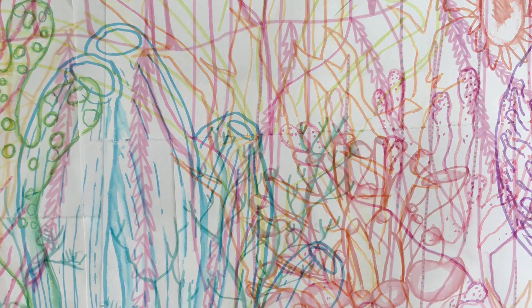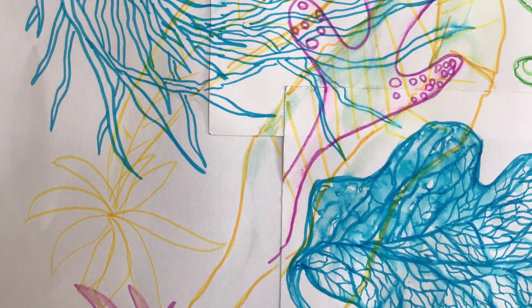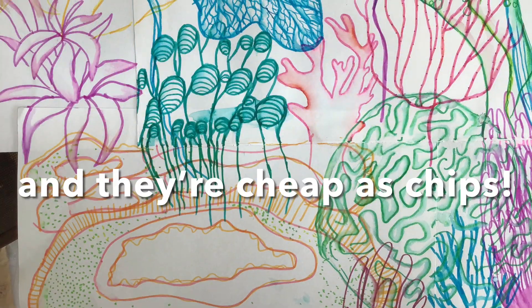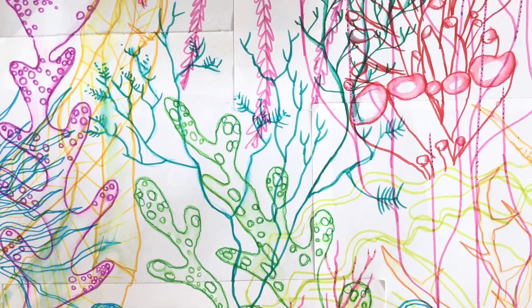So a few stills of where we got up to there. Obviously these water-soluble pens are great — you can bleed them out with a brush, and you can then work back over in line when they're dry.